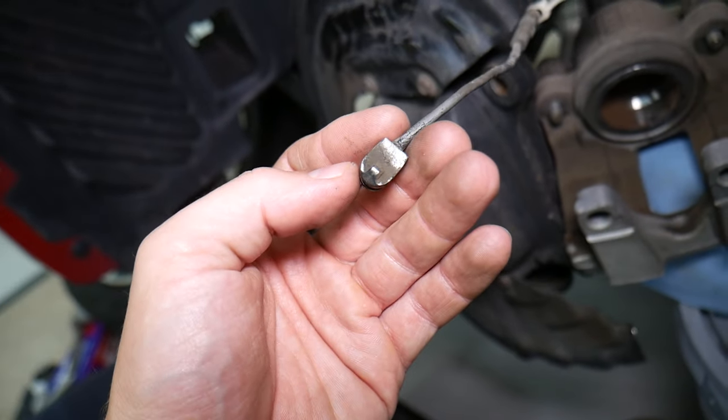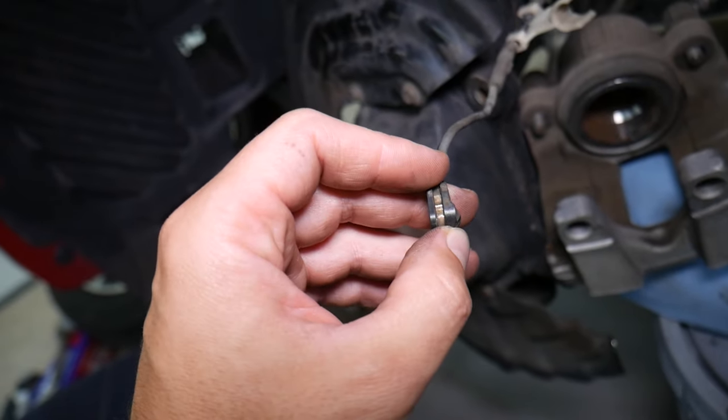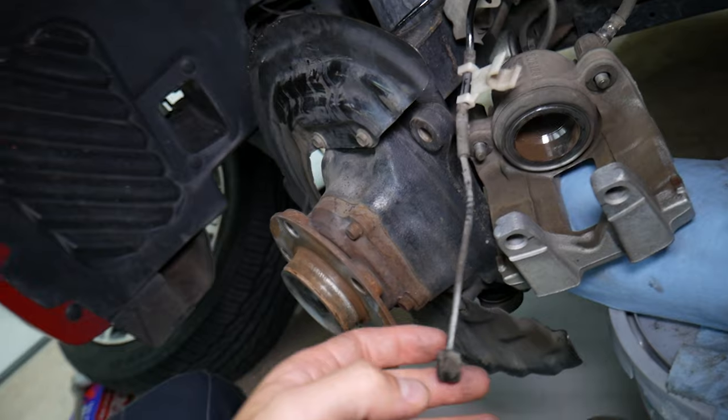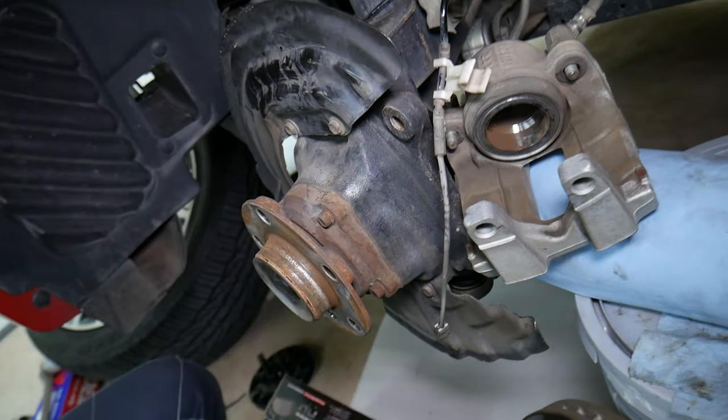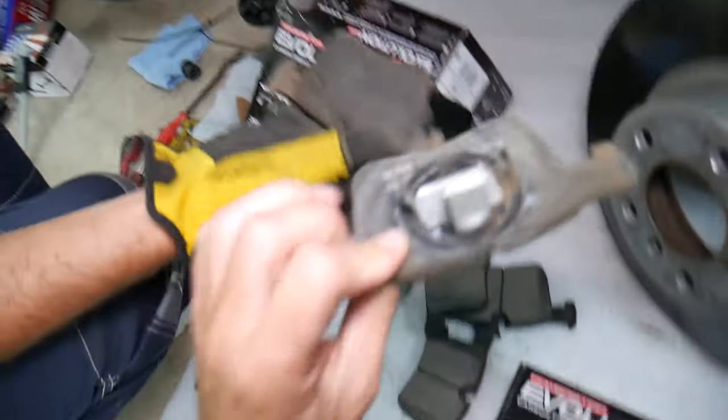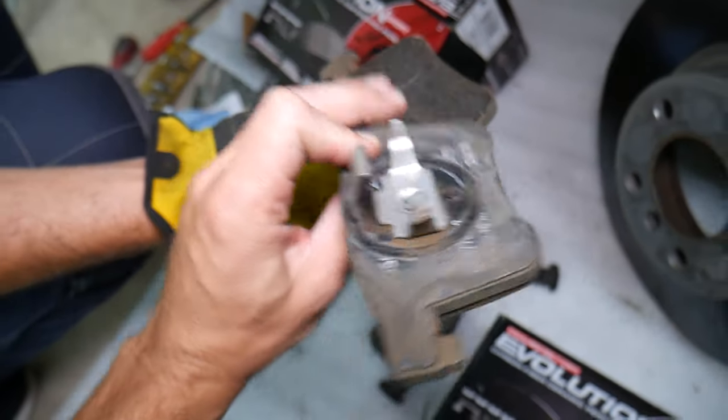Now, how was this practically not affected? It barely touched the rotor and didn't damage it, but should I replace it or not? That's the million dollar question. This X4 has 105,000 miles. The brakes are original — original BMW brakes.